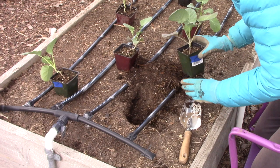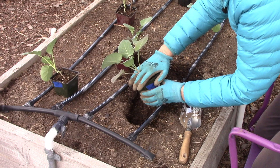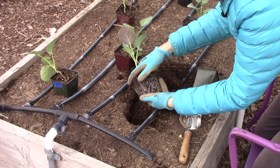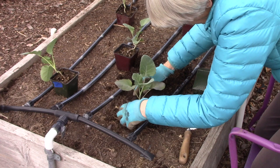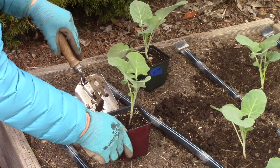Remember, you never want to pull a plant out of the pot by its stem. It's better to cover the top of the pot with one hand, tap it on the bottom, and slide it out. There we go — look at that beautiful root system! So here's my plant and I'll just backfill the soil around the root ball and press it in so it makes good contact with the soil. Okay, one down, 11 more to go.